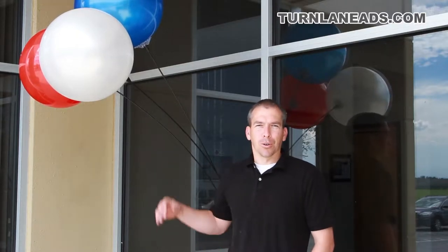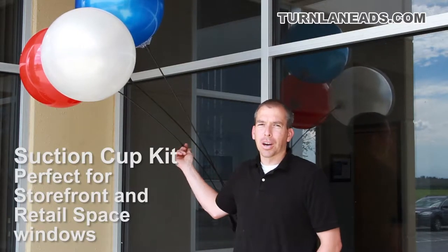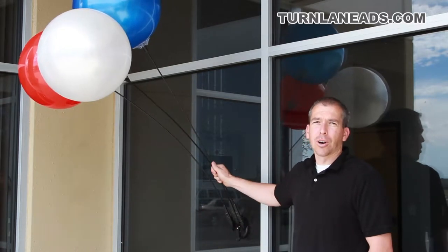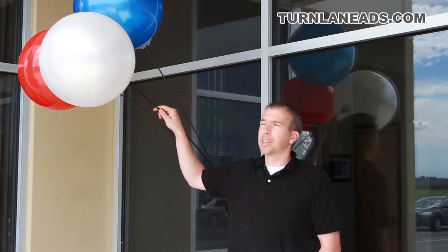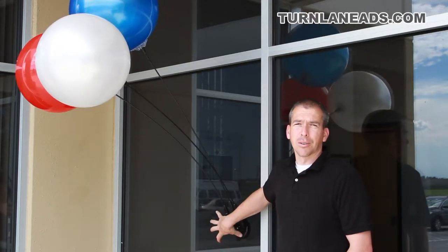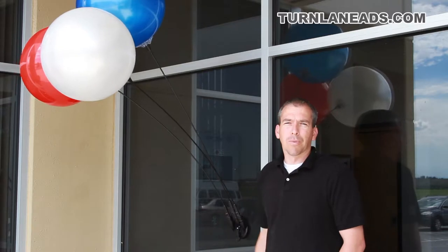Hey everybody, it's Peter here. I've got the new Triple Dura Balloon Suction Cup Kit. This is actually stuck right to the window here and holds all three Dura Balloons in whatever color choice that you'd like right to the window. Now this is not for use on cars. This is a retail storefront sort of visibility item that you can check out at our site.